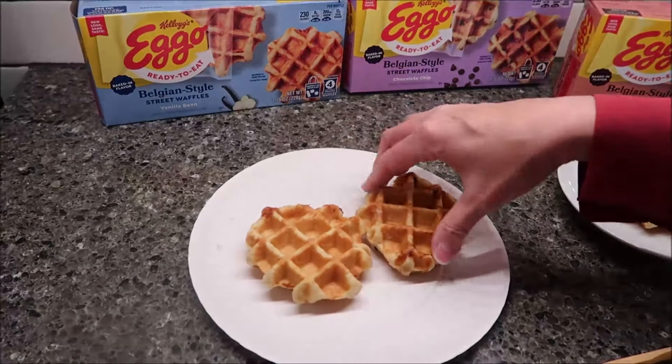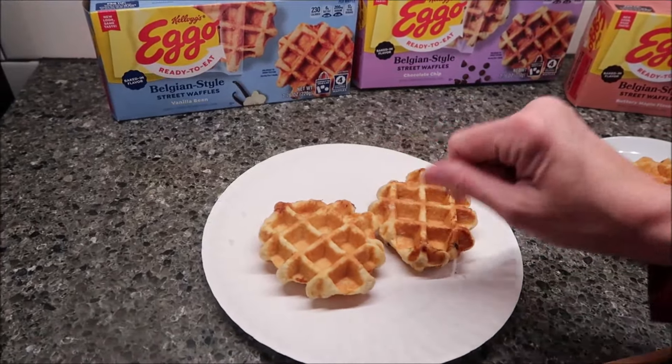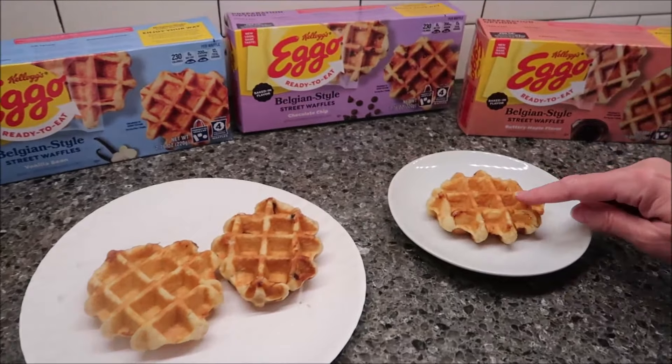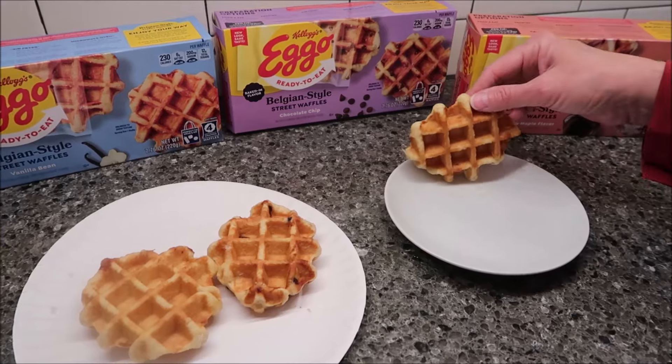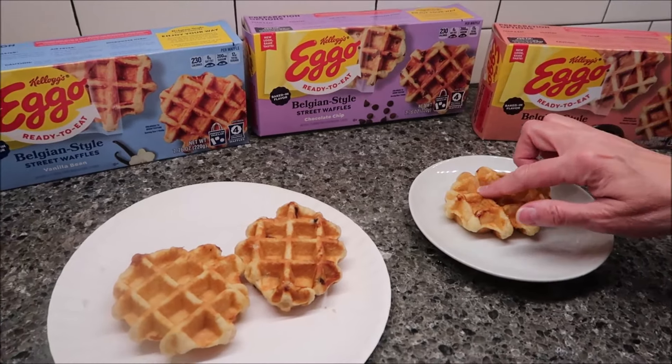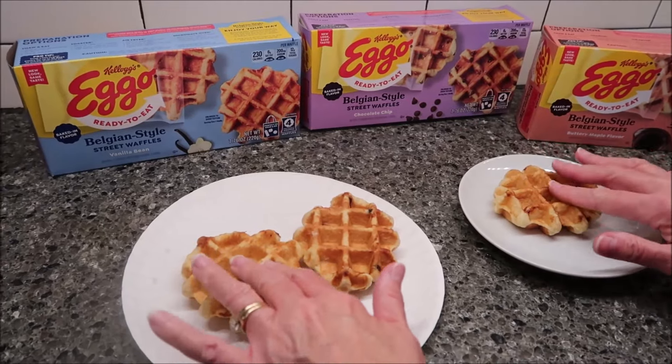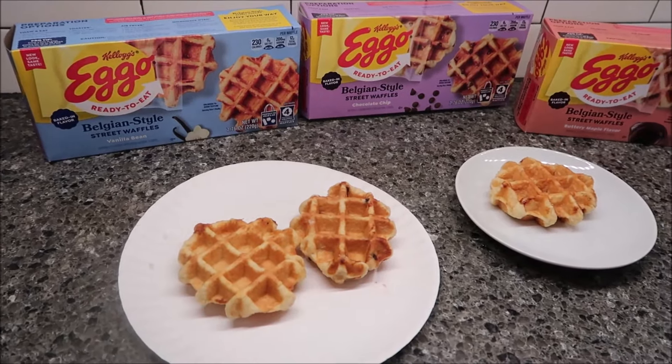They're firm but they don't feel crispy like a thin waffle. The maple has a very strong maple scent, but it feels about the same as the ones that came out of the toaster. It says on the side of the box: keep frozen until ready to thaw or heat, do not re-freeze thawed product.